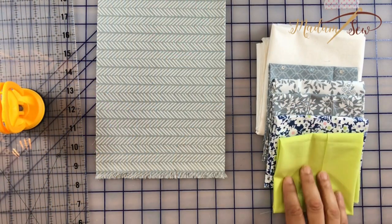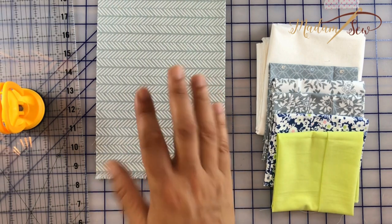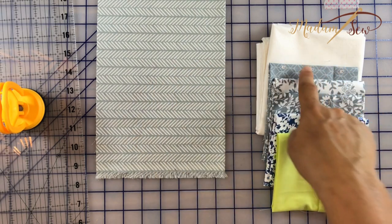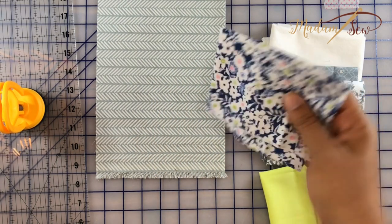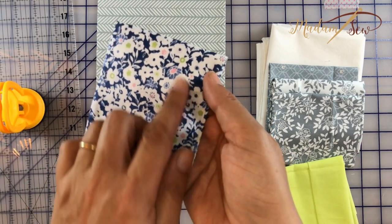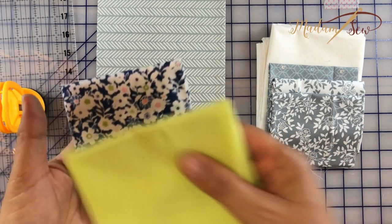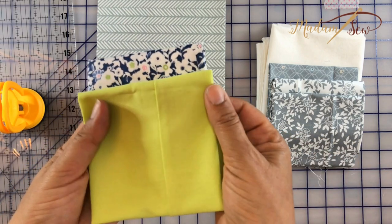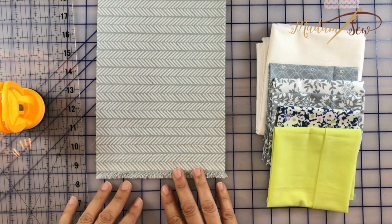Here are my fabrics. I chose a few more prints than I need just to have extra squares to play with my design — mostly in shades of gray, except for this one. That's also sort of neutral in navy blue, but it has nice little shots of pink and green. And I found almost exactly the same green, so I'd like to add a little shot of color to my neutrals.